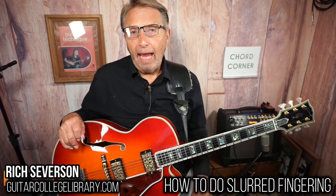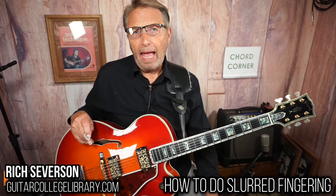Hey, how's it going out there? Hope you're having a great day. I want to talk about something that I've started doing a few years ago, and I like to call it slurred fingering.